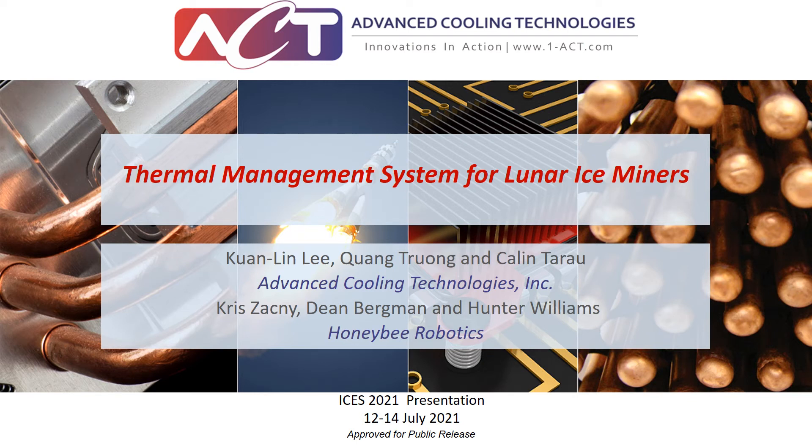Hello, everyone. My name is Kuan Ling Li. I'm an R&D engineer in ACT. Today, I'm going to talk about the NASA-funded SBIR Phase 1 program to develop a thermal management system for future lunar ice mining vehicles. The co-authors for this presentation include myself, Quan, and Clint. This program is a collaborative effort between ACT and Honeybee Robotics.